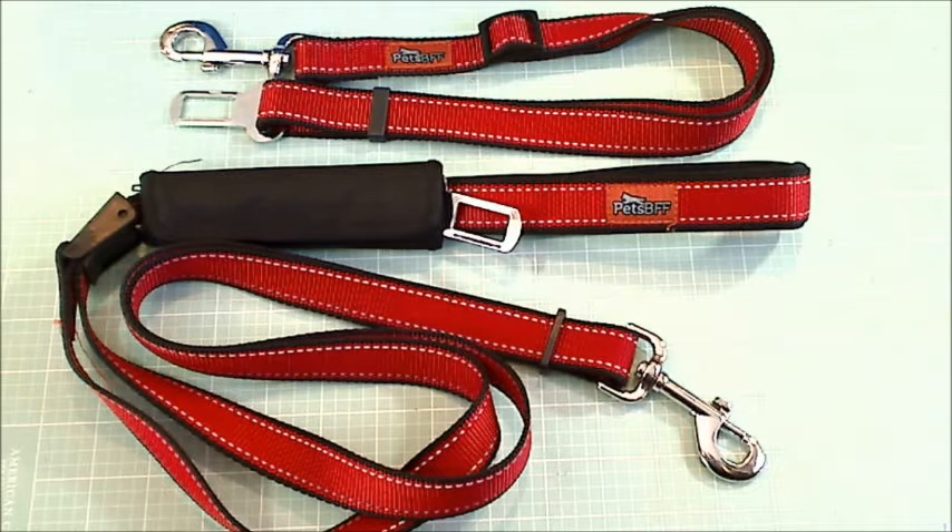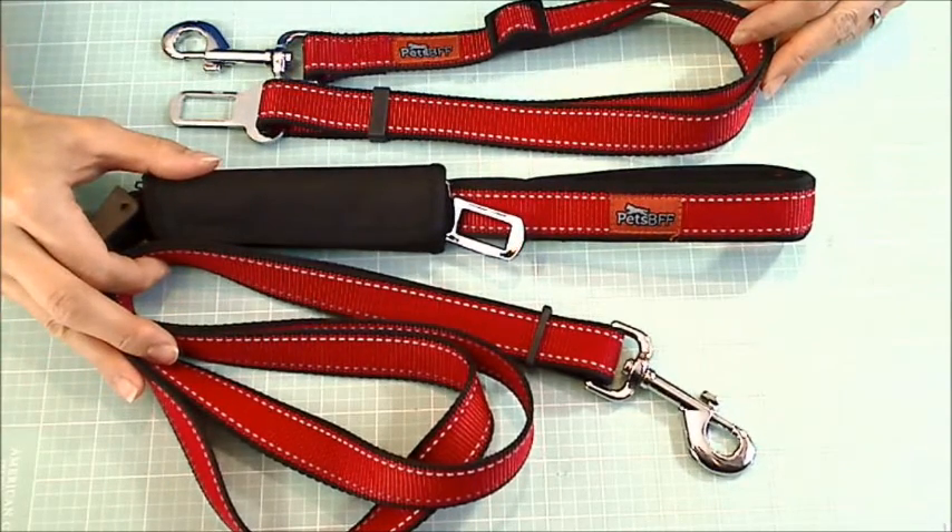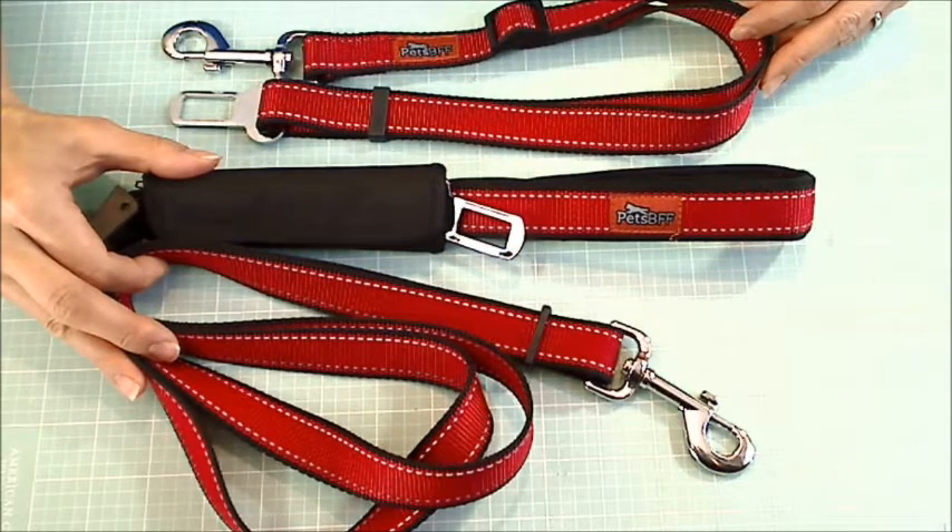Hey guys, it's Christina of Crafty Paws. I'm here to share a product review with you. I got these two safety belt leashes from a seller on Amazon at a discounted price in exchange for my honest review.